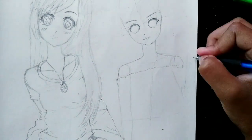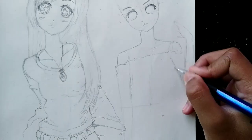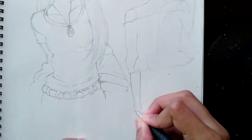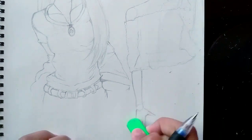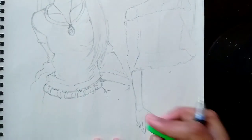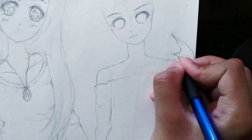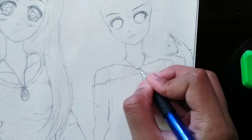You can use different shapes like circles, rectangles, etc. for body parts like elbows, knees, fingers, etc. She too has a necklace like Virai.